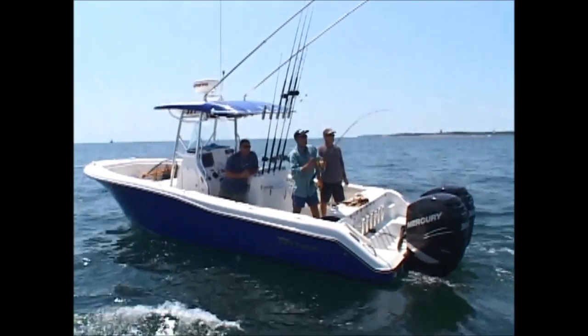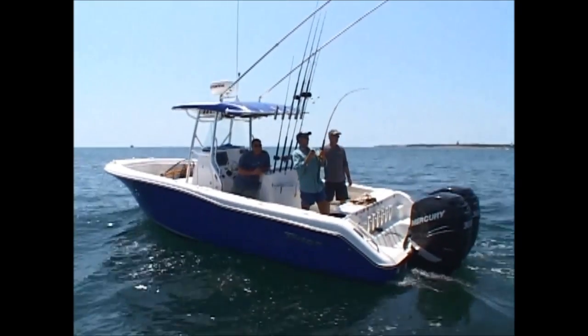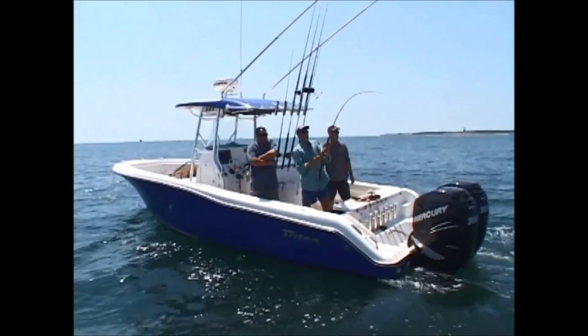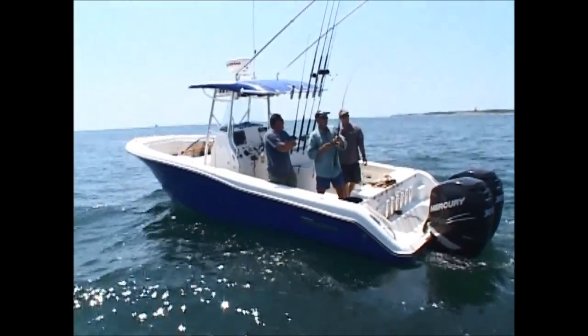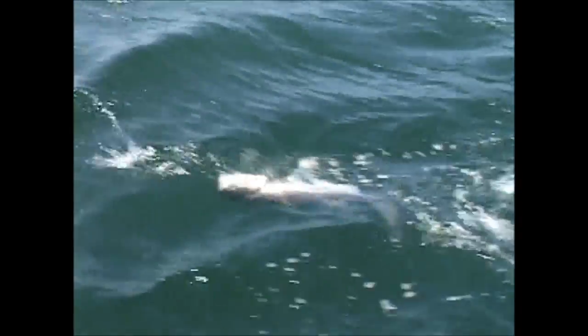Looks like you may have a good one there, Andy — yeah, it's solid. I'm loving this reel, it's got so much muscle. I got color! That looks like a good one — solid fish. That is a nice fish. Not too shabby. No doubt these fish come in revived because they get their mouths open in the current.